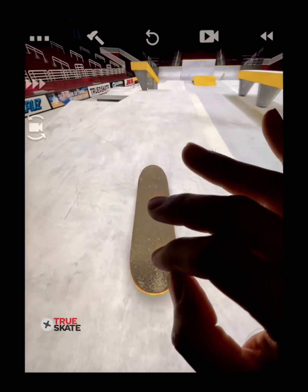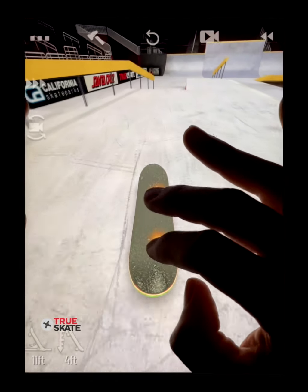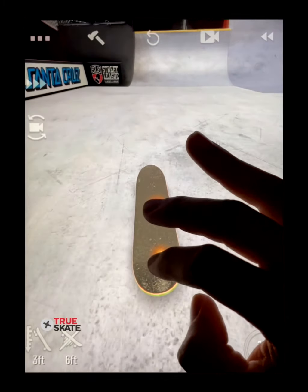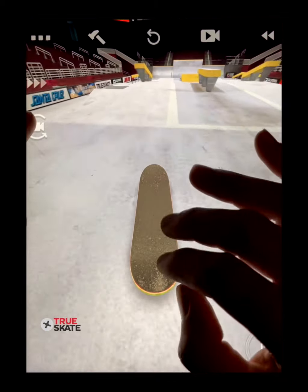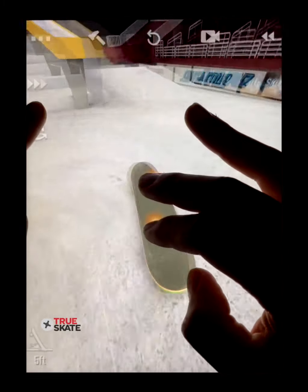Now we've been getting pretty tech, but you can also use the spin cam for simple tricks like a nollie nose grind and then have some fun. Ultimately you want to combine these advanced spin cam flip controls and spin controls for unlimited creativity.